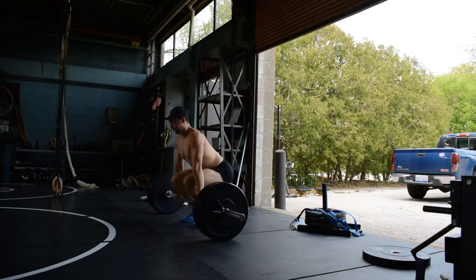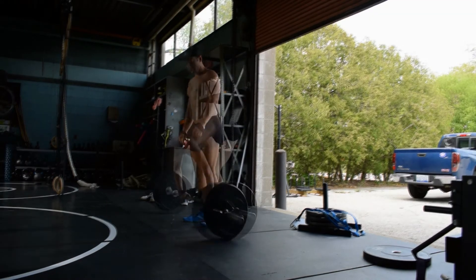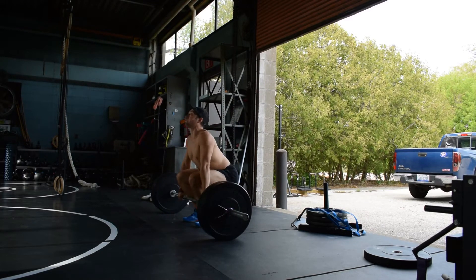While the deadlift can be a grinding and slower lift throughout the entirety of the movement, the clean pull must be powerful, although it can be cheated far more than the clean or snatch.